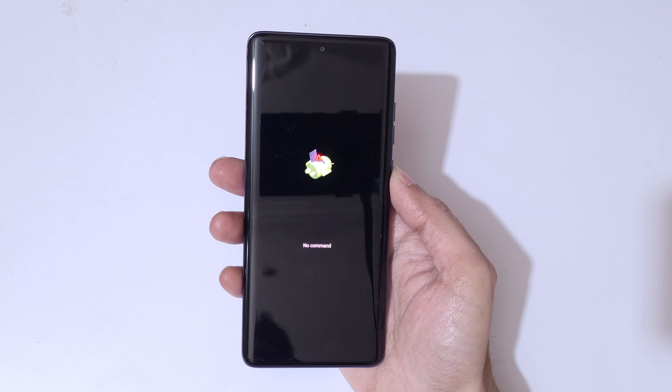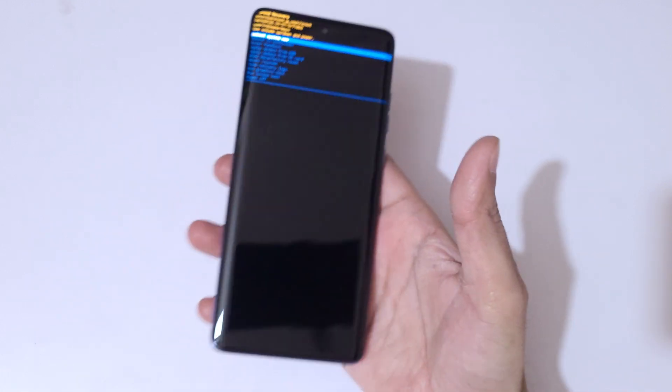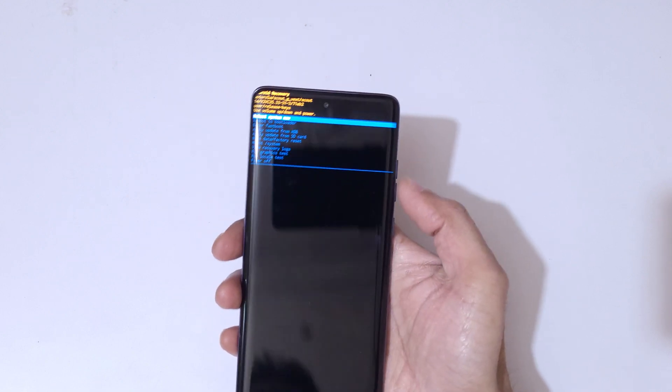You can see 'no command' on screen. Now press the power and volume up key to go into Android recovery mode. You can see now you are in Android recovery mode. Use the volume keys to move up and down and the power button to confirm.